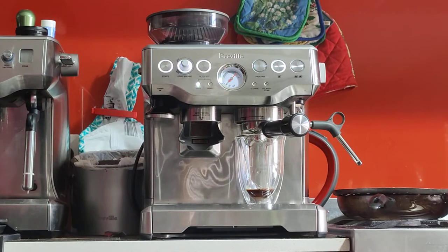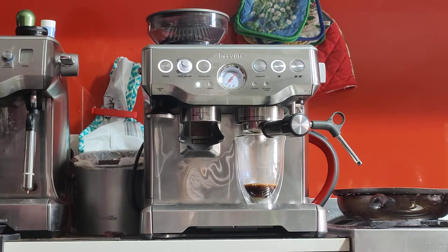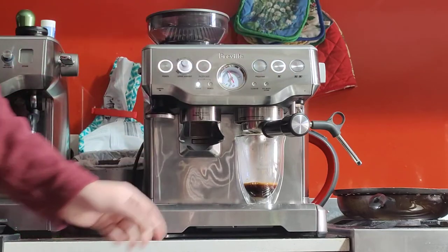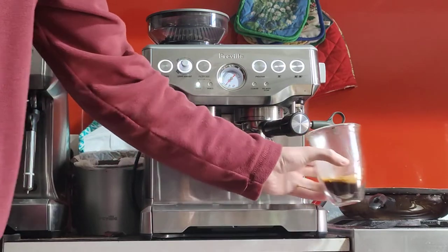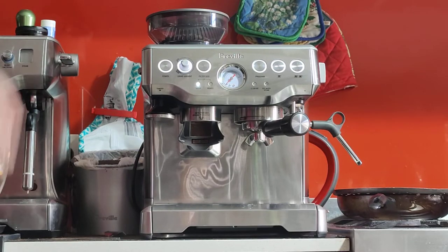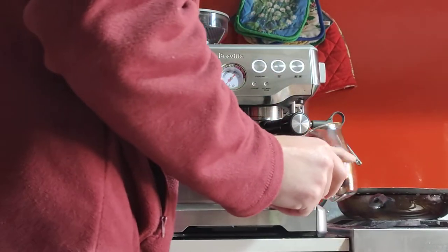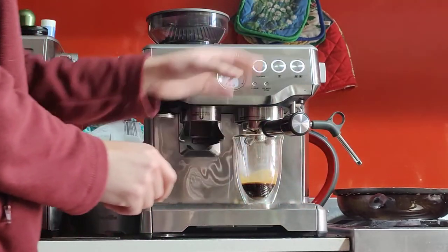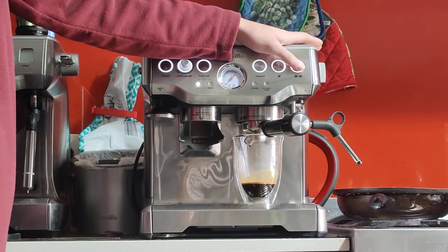It started flowing at about 10 seconds from the button press. It should take between 20 to 30 seconds to get a double shot. That's 30 grams — a little bit short, so I apologize. This is a really strong espresso now. Ideally you want to set it to give you 36 grams, not 30. I'll let you do that, because I don't want to waste your time doing it over the video.